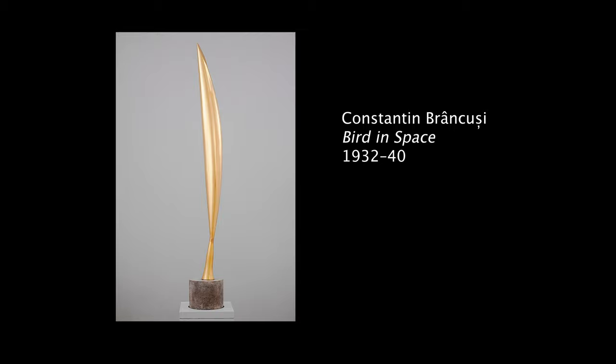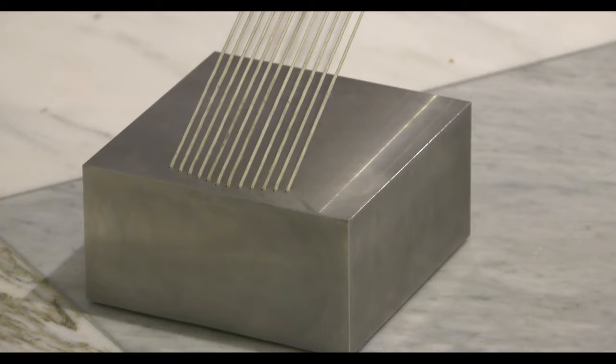I wanted to have the bird flying in space and taking up a lot of space. But then there are these two heavy blocks that sort of hold the sculpture itself to the earth, and they are what gives it the tension.